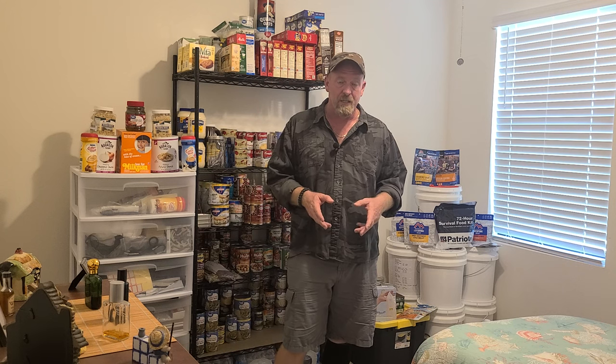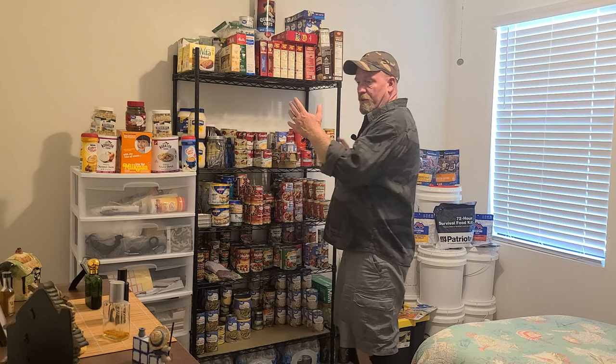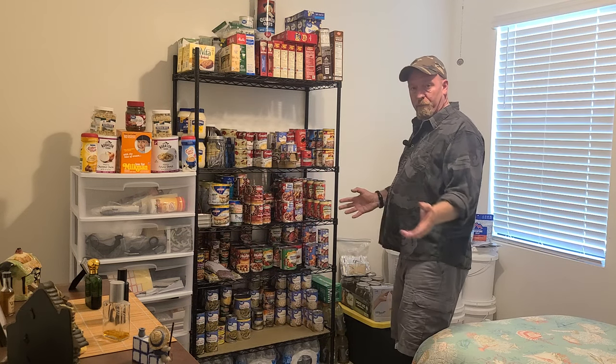It's temperature controlled, which is very important. You want to store it in a cool dry place. Our house usually stays anywhere from 72 to 76 degrees. Do not store these in your garage, especially if you live in a hot climate - that is the worst thing you can do. It has to be stored in a controlled environment so that you maximize what you're going to get out of all this. I have a wide range of different types of products.